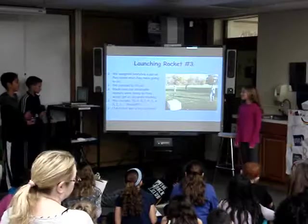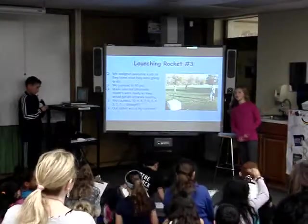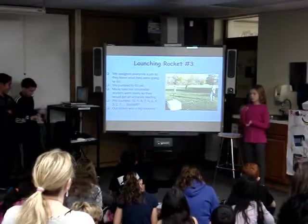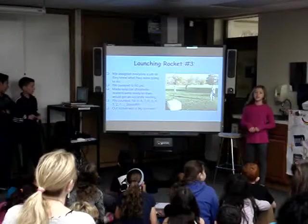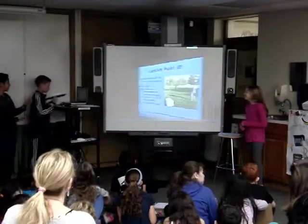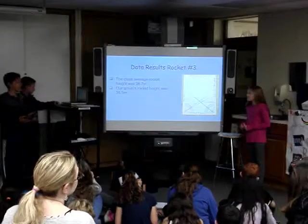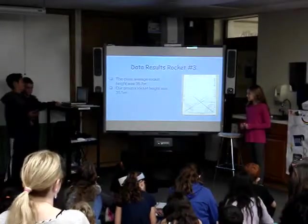When we were at our launch of our third rocket, we thought we were going to do very well because of our previous launches. We thought that with our theory of the smaller rocket, the harder nose cone, and all the different changes, we were going to do well.